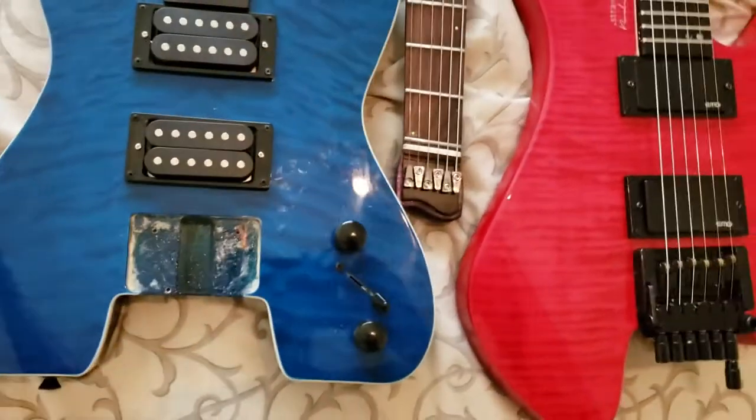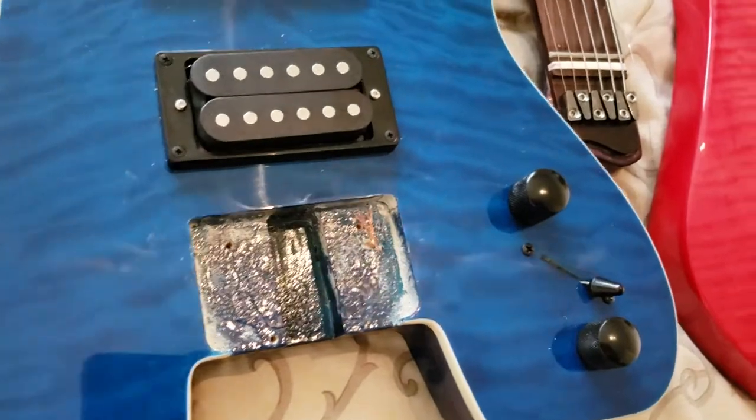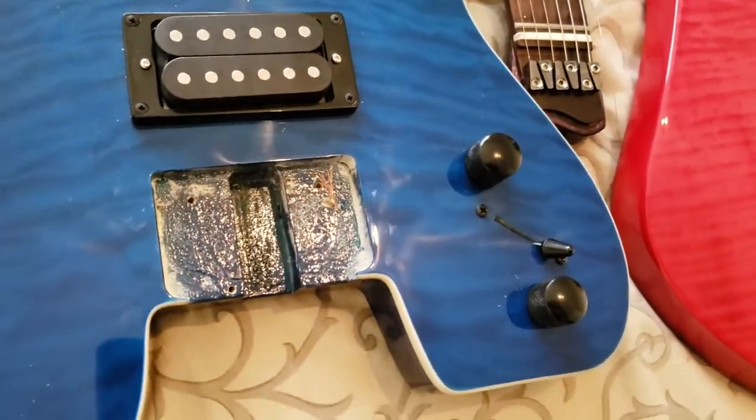You can see I took the tremolo off of my Steinberger because I hate the Overlord of Music trem. It's awful.